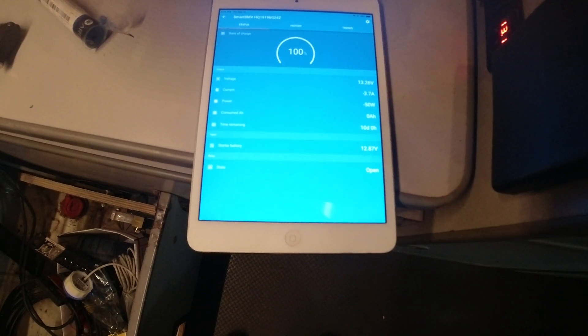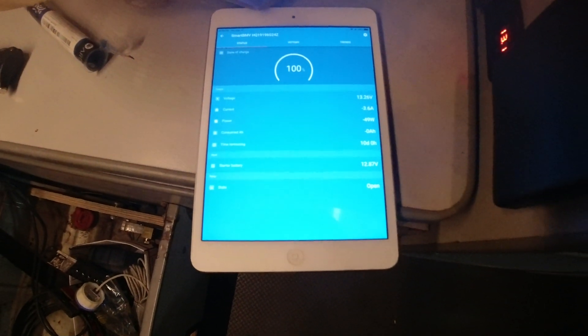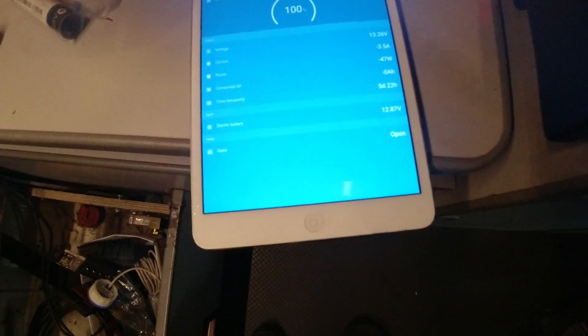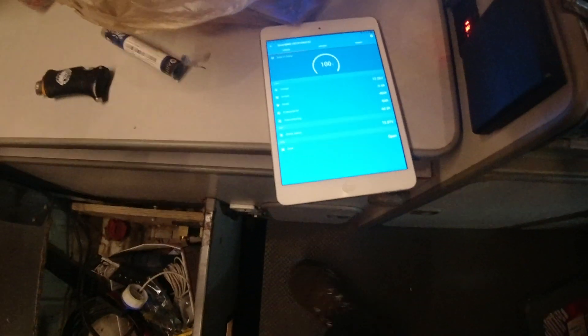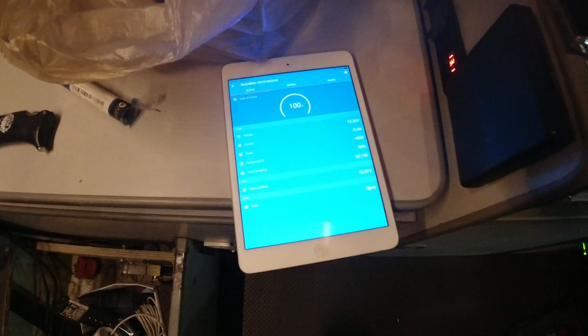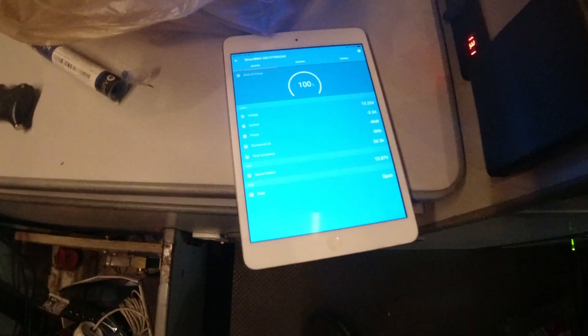The battery is fully charged right now, drawing 3.6 amps of current. Oh - it's trying to update because the fridge is pulling juice. Let that think for a while. What's the voltmeter on the dashboard say? This says 12.87, and the one right here says 13.1, and this is 13.25.